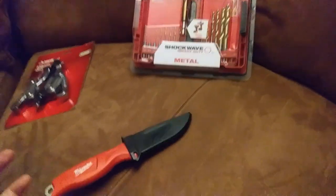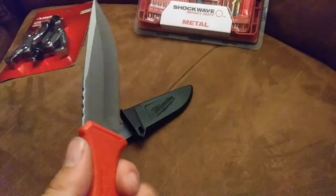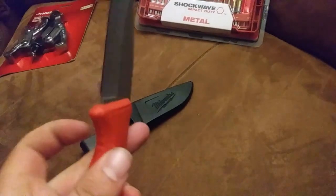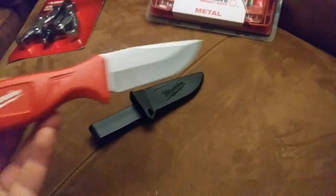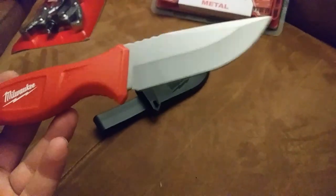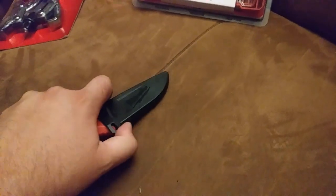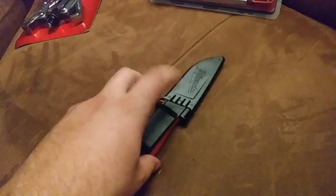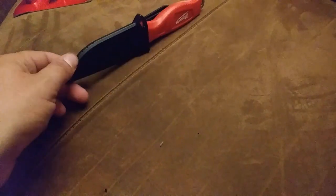Last but not least, this nice little fixed blade knife caught my eye. I really like the handle - it's very comfortable in the hand. It's hard plastic but shaped very nicely. I personally would rather it not be the bright Milwaukee red, but it's a Milwaukee tool so they're gonna make it red. I would have preferred black or green, something a little more low-key, but it's a pretty nice knife. It has a nice hard sheath that clips in there good, and a simple belt clip. The case seems rugged - it seems like it'd be a good job site knife.